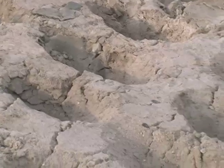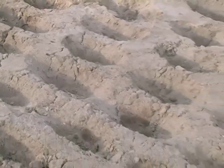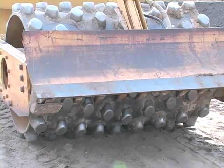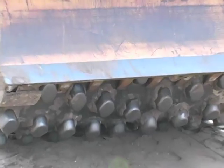Our guys have ways of going out and testing that compaction. We test the compaction and we also test the moisture — we want it not too dry, because if it's too dry it won't compact, and we don't want it too wet because then it'll just squish out on you.